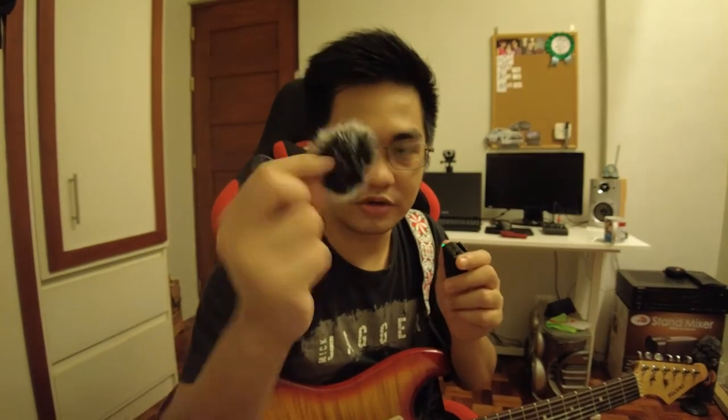Now it's plugged in. I'm going to take off the cover — the dead cat. There is a 3.5mm headphone jack here, or a microphone input. And I have a pass-through.